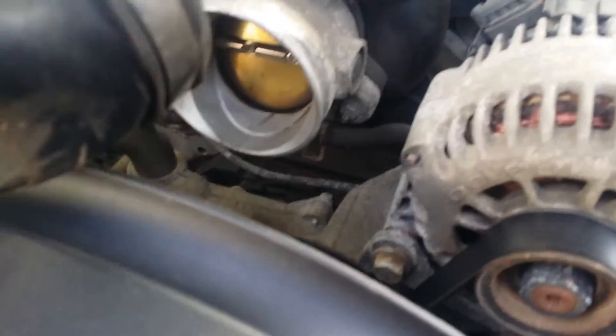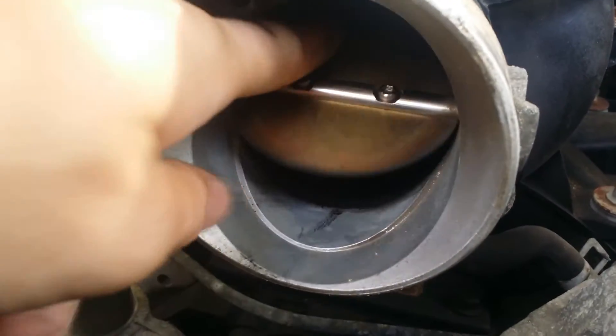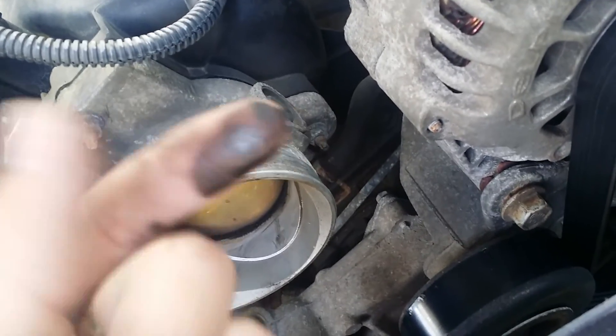I just checked the inside of it — normally what you can do if you look on the inside, get my camera over here, but if you rub the inside, this is what my finger looks like. I had to rub the inside of that, so that's pretty dirty. We're gonna get our camera set up here.